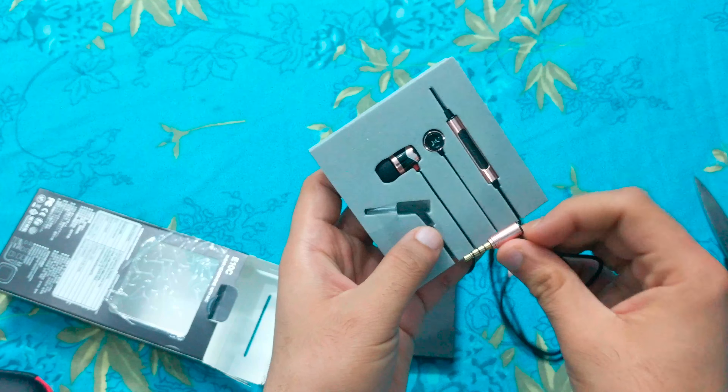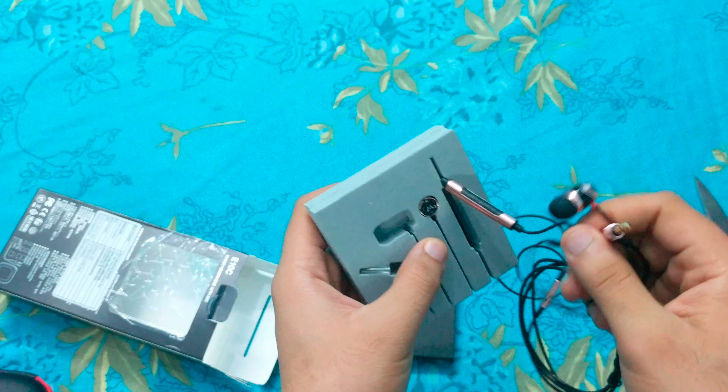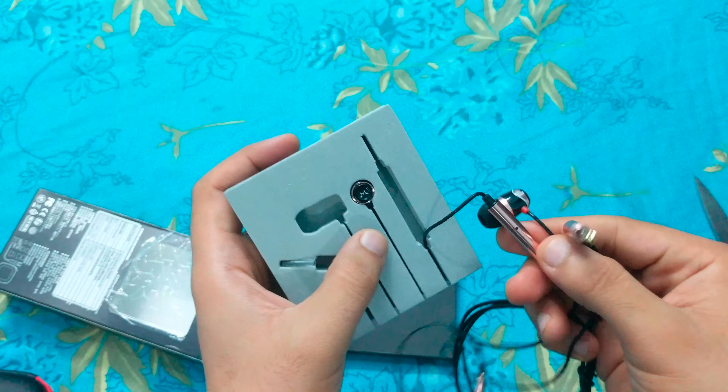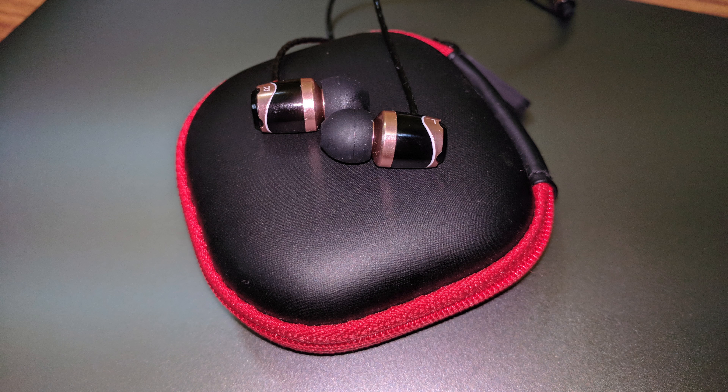The E10C comes with an excellent build quality which no company is providing in this budget. These are made of metal, the buttons on the remote are covered with silicon, and the wire looks durable and long lasting.